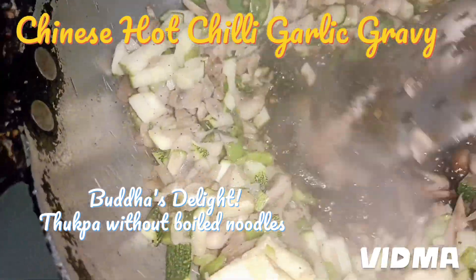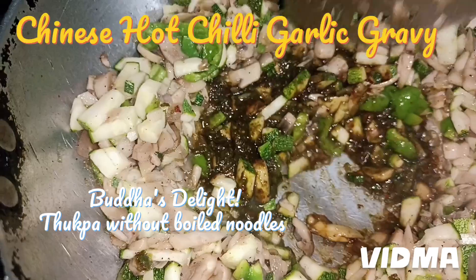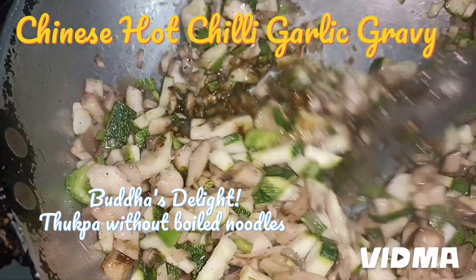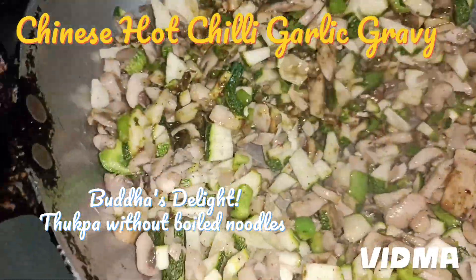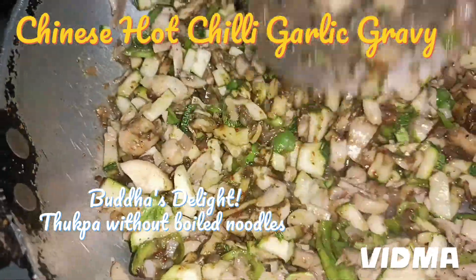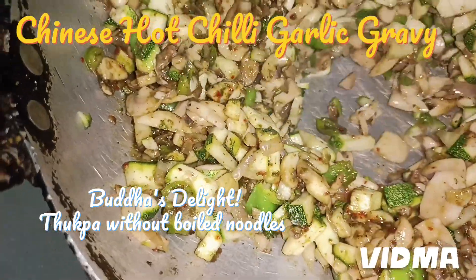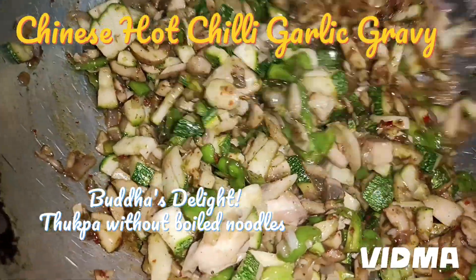Mix it well — I'm going to sauté the whole mixture. The salt has evenly mixed, and even the soya sauce has salt in it. So according to the quantity of your vegetables, add salt to your taste. Salt should not be more, otherwise it just spoils the flavor. Now cook everything in the sauce we have just made. This is not spicy, mind you, although we have taken five or six chilies — since we removed the seeds, it doesn't remain spicy.